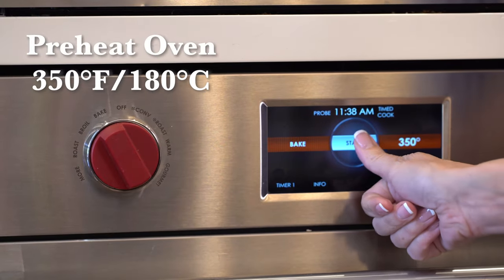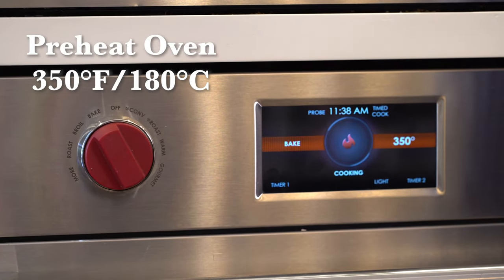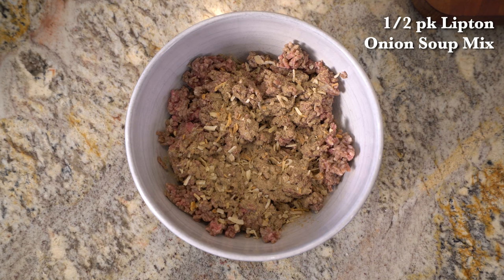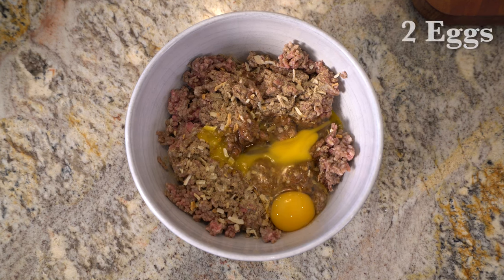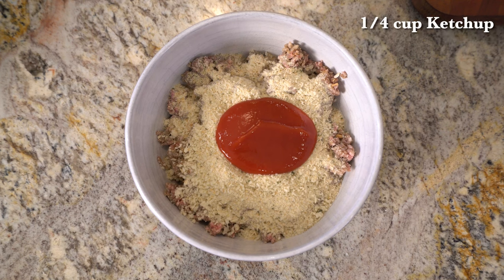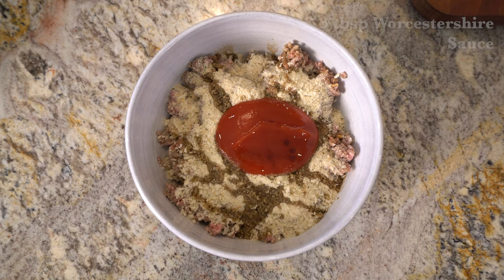Start by preheating the oven to 350 degrees. Then, in a large bowl, add the ground beef, Lipton onion soup mix, eggs, cracker crumbs, ketchup, Worcestershire sauce, and milk.